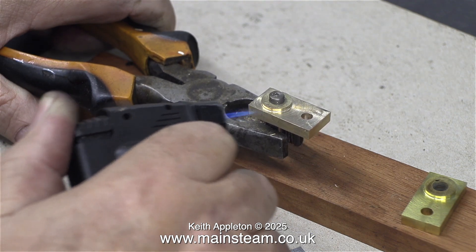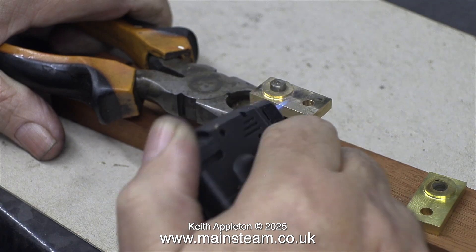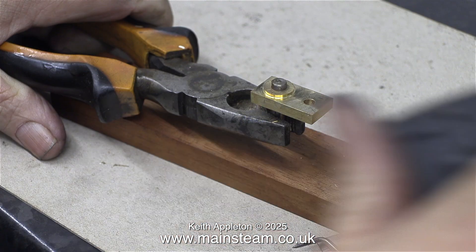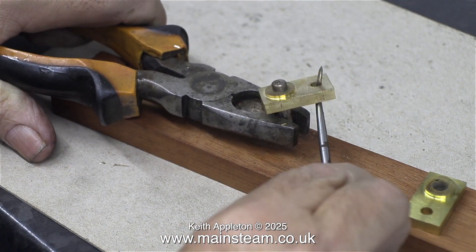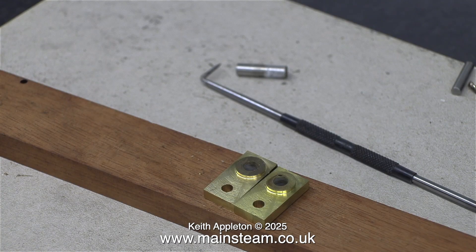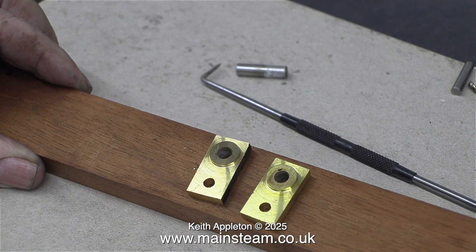Removing the stainless steel peg is very simple — I hold it in a pair of pliers and use a small blowtorch to heat the peg and the brass, and then after a short while it comes loose. Because the parts are still very hot I'm winding off the part using a scriber — a very useful tool. As I mentioned at the beginning, this is method one and these would work perfectly but they look a little bit on the big side. The next pair I make I'm going to make a lot smaller and do it in a different way, but that is in the next video.